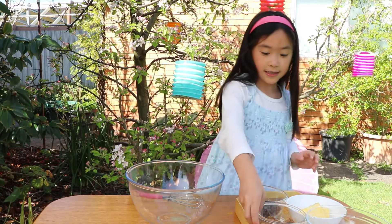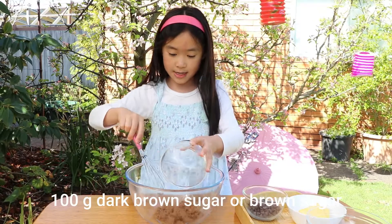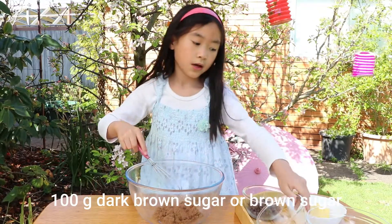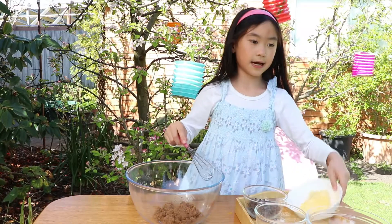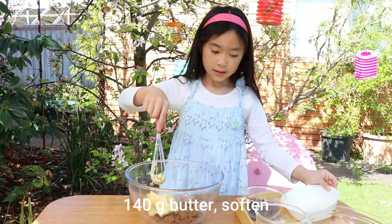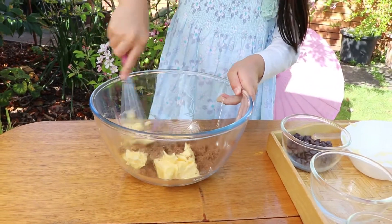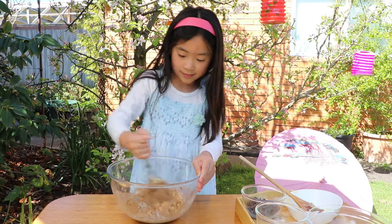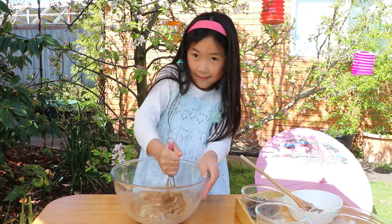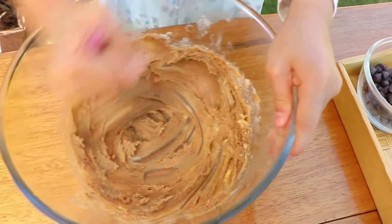So first we start off with some brown sugar. We'll chuck it in a big bowl with butter. Now we're going to mix it together with a whisk. Just keep on whisking until it's pale and fluffy.